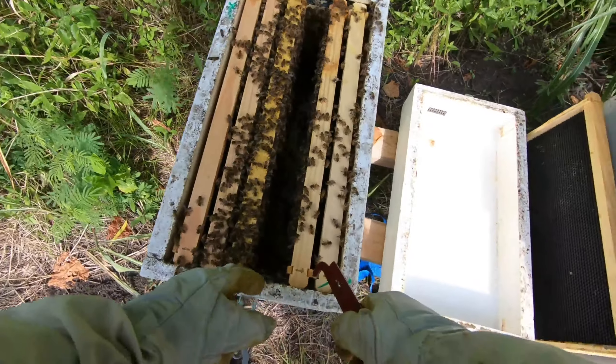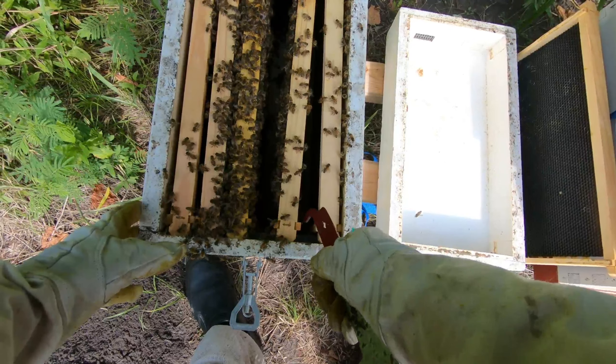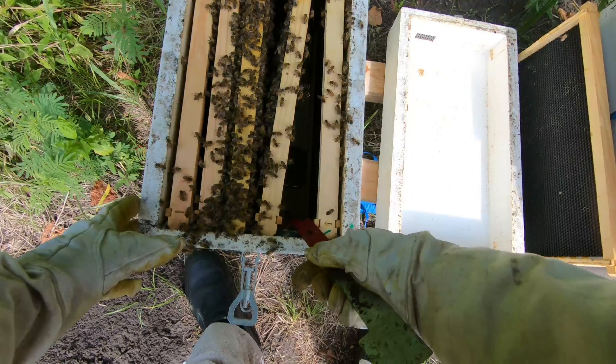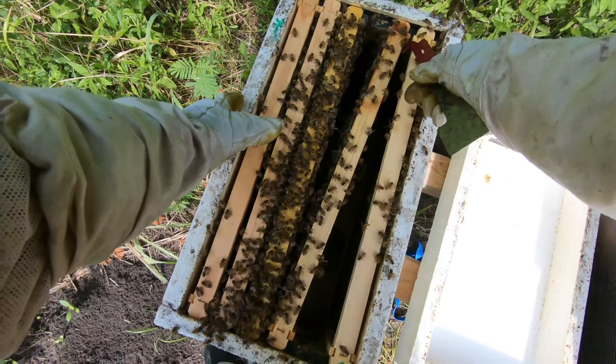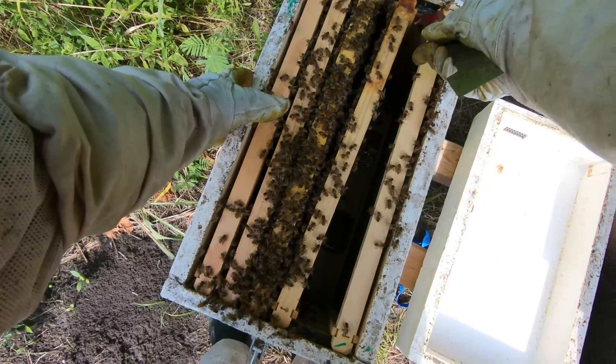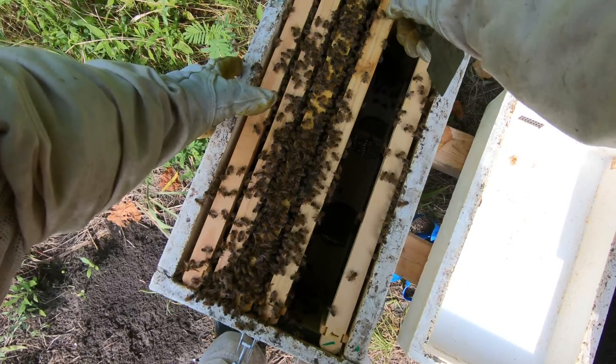They're starting to get a little more restless. I'm trying to make sure no one gets crushed, because if the bees get crushed they release their alarm pheromone, and that incites the whole hive to get defensive.